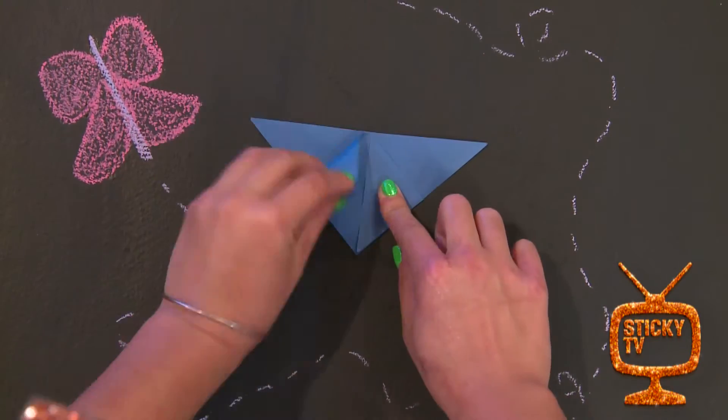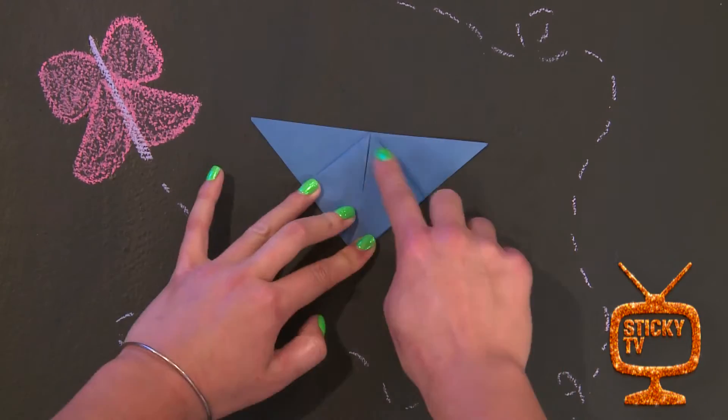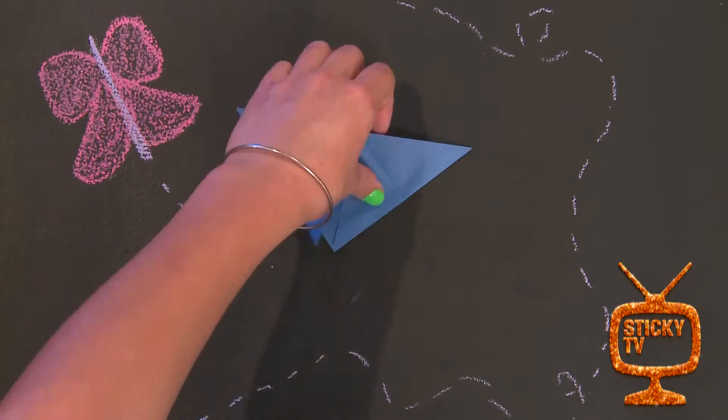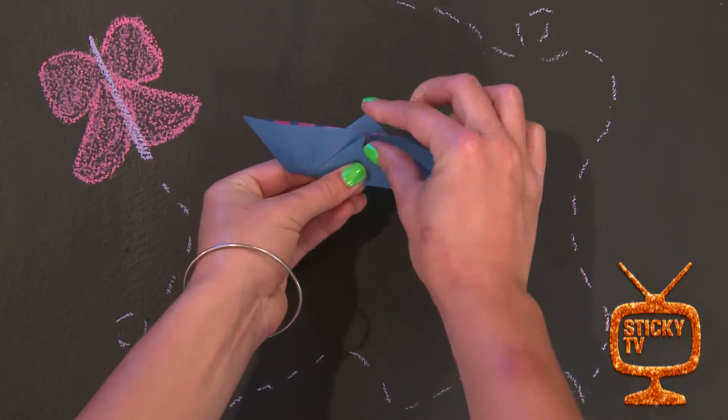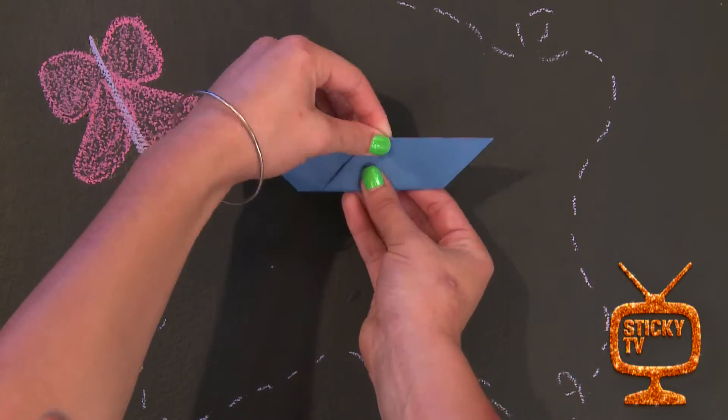Step 5. Fold the top layer pieces into the middle. Step 6. Fold in half so that a small triangle is hanging over the end and bend that over the paper.